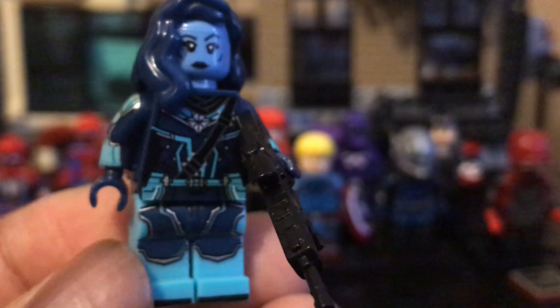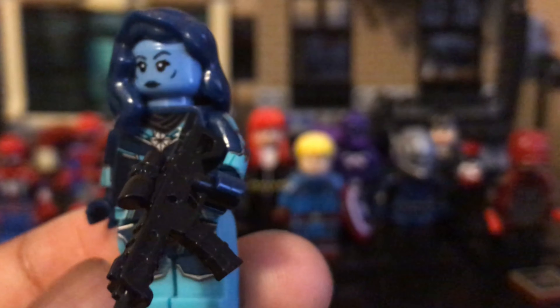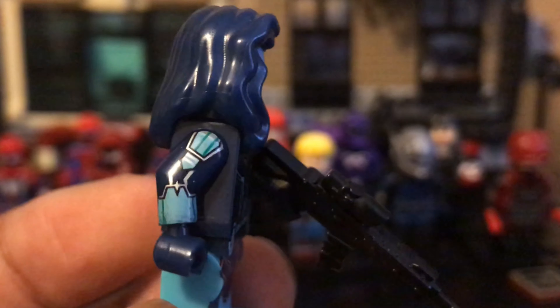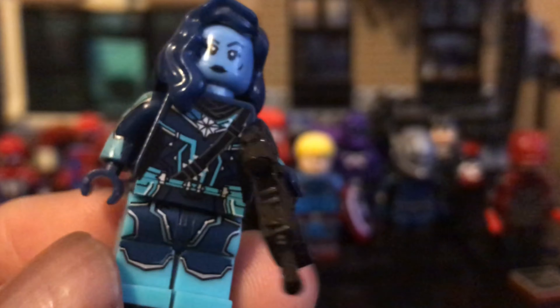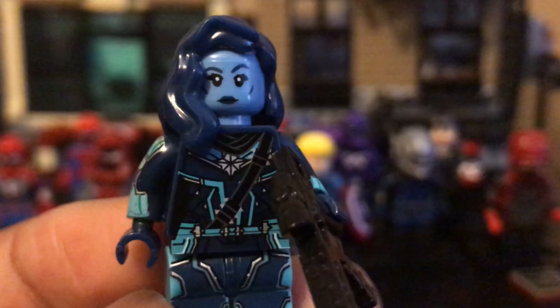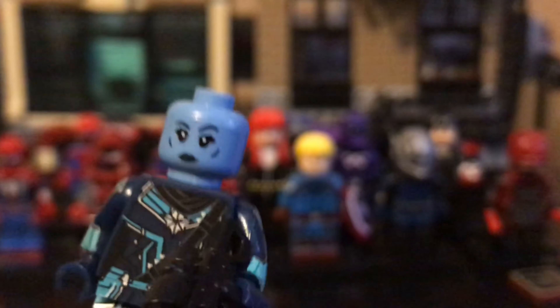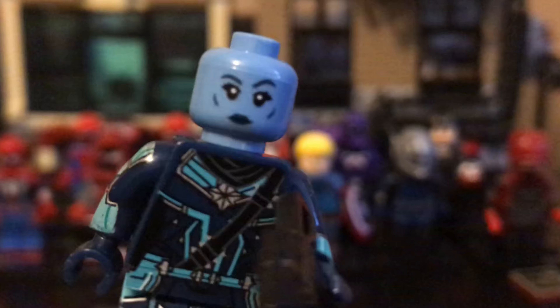Next up is Minerva from Captain Marvel. If you haven't seen Captain Marvel or read the comics, you might not know who this is. She's like a villain of Captain Marvel's in the comics and she's also in Starforce in the movie. Here she is in her Kree suit with her gun and scarf. It's a double-sided face — you've got the angry Minerva and the regular 'I'm gonna kill you but I'm happy about it' Minerva.